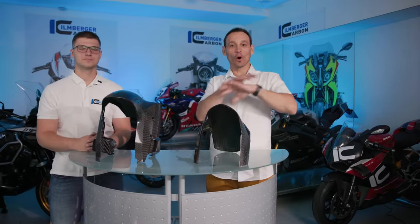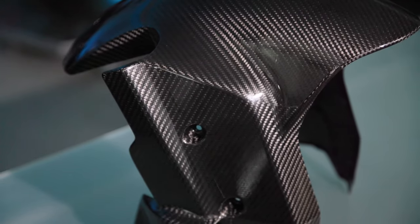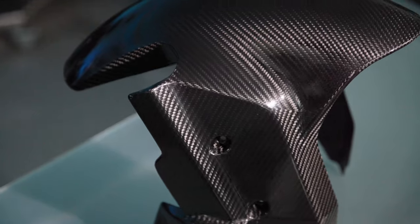Hello everybody and welcome to our studio for a new episode of Ehlenberger Carbon's special shortcuts. We are not presenting complete bike parts today — just new parts that are brand new on the market which we would like to explain to you in our video. Today we have our front fender which Julius, my partner, brought from the 2022 model to the 2023. Julius, tell us please what happened in the development from one fender to the other.